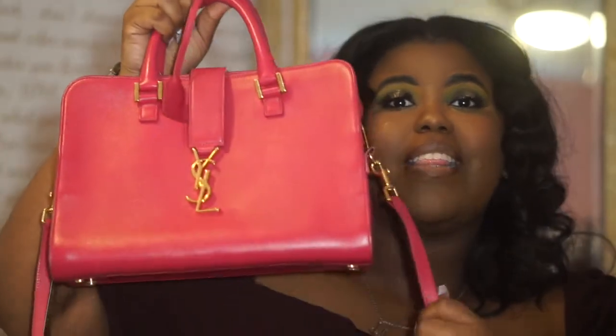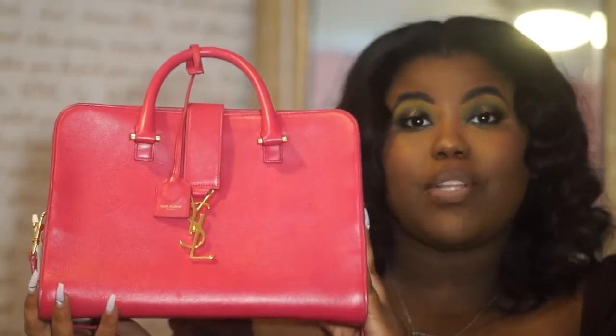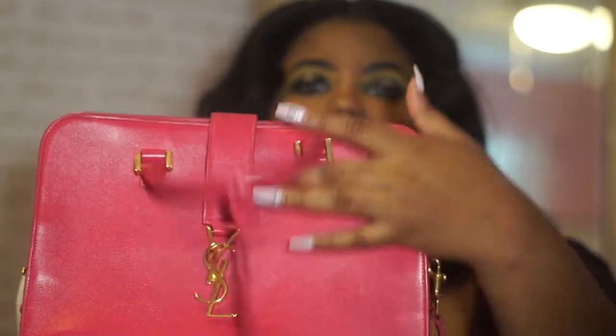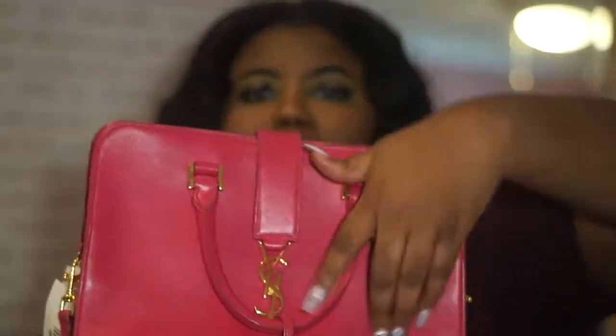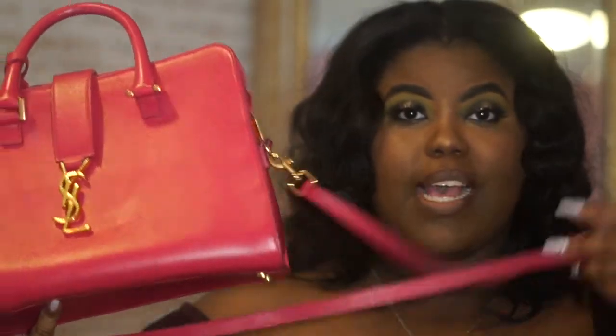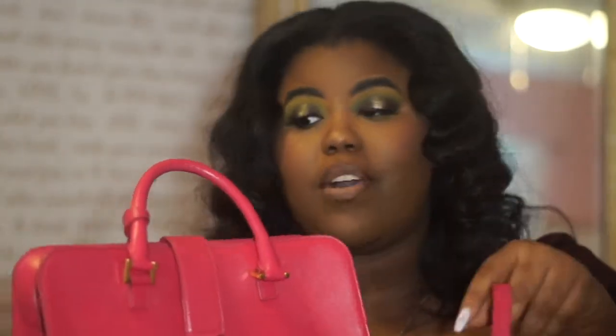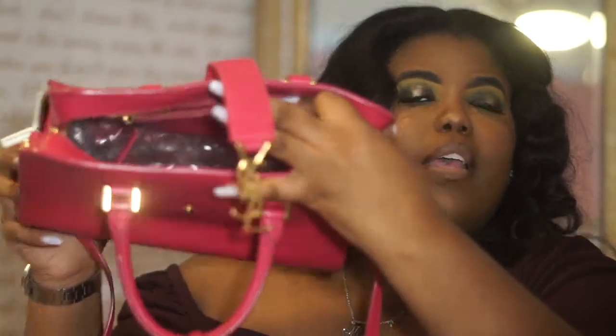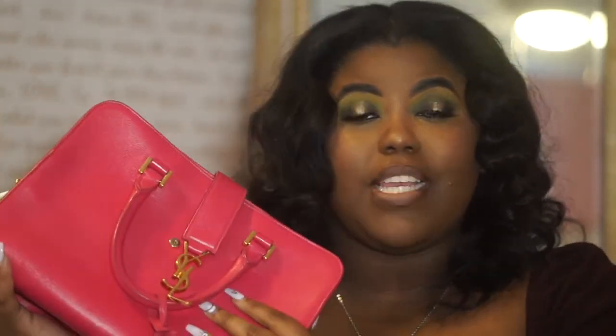Oh my gosh, you guys, I absolutely love this bag — look at it! I love the YSL monogram on any bag, let's be honest. I love that I can hold this as a top handle and on my shoulder if I wanted to. It has easy access with a magnetic closure. There's bubble wrap in here right now, but it fits everything you need.